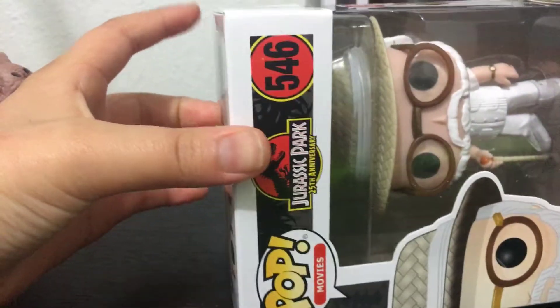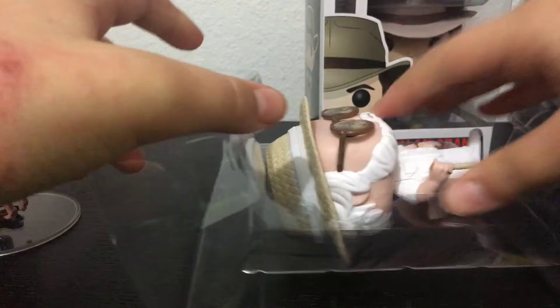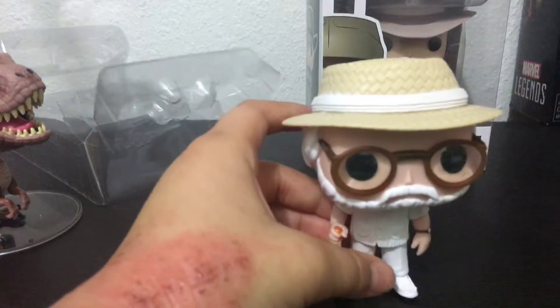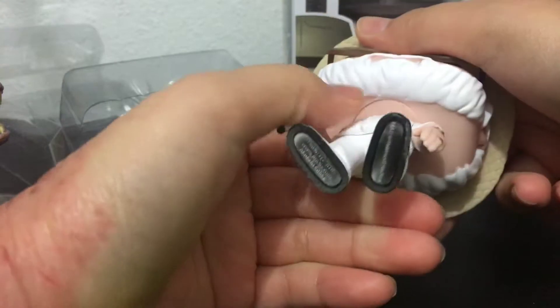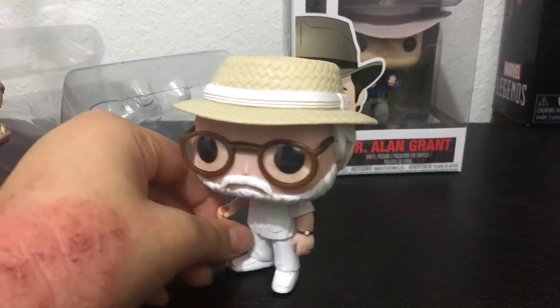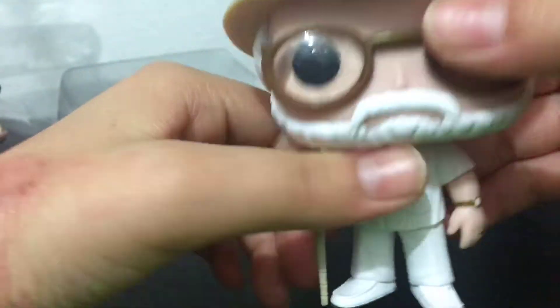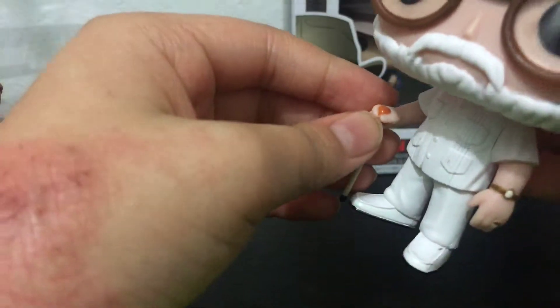Let me just open it — I like to open them on the top. Whoa, it's kind of hard to move. Okay, here he is. Can the head move? I don't think so. But here he is. There's a little paint scuff, I think, on the glass. I like the glasses — they're clear plastic. He's got the beard, the cane, and you can't see the mosquito in there, so they didn't bother painting it.